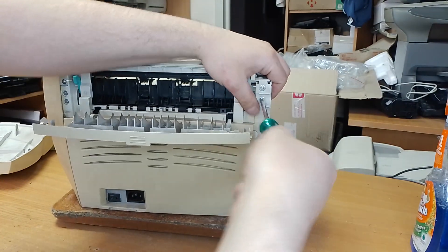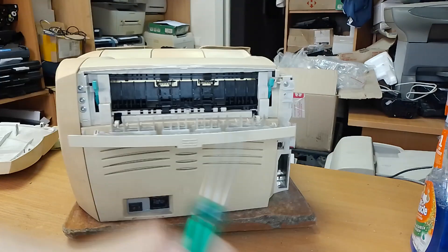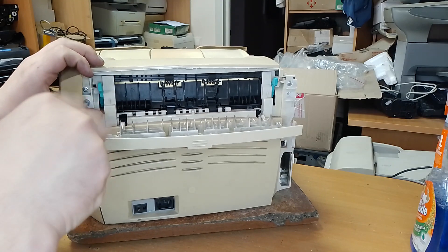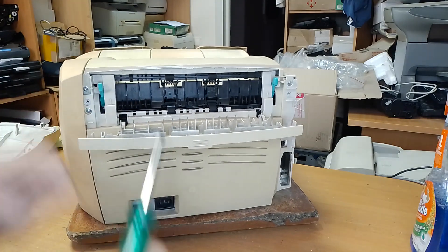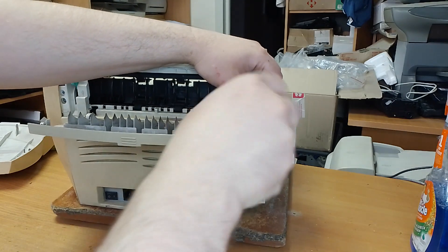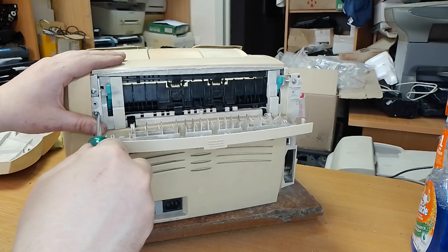Unscrew this bolt. Unscrew this bolt. A little bit unscrew this bolt, but just a little bit, not fully. This and this.